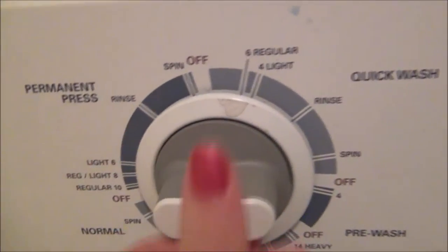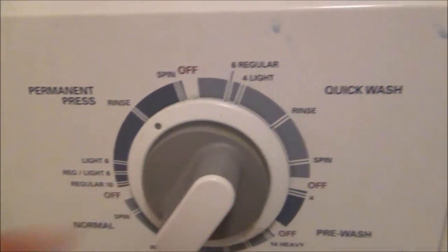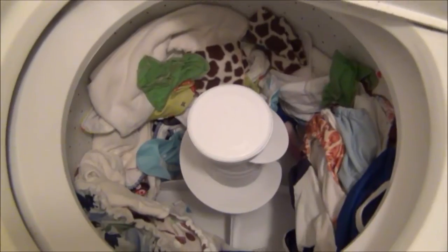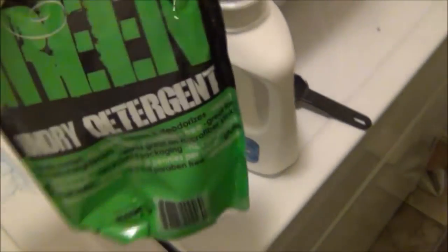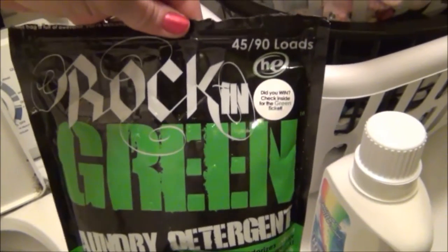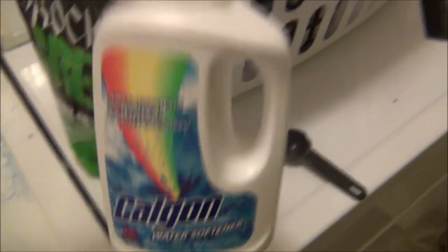I shut my washer, put it on super cold, and I'm just going to do a rinse. Okay, so I just got done with the pre-rinse, and next I'm going to add two tablespoons of Rockin' Green laundry detergent and then one cap full of Calgon water softener.